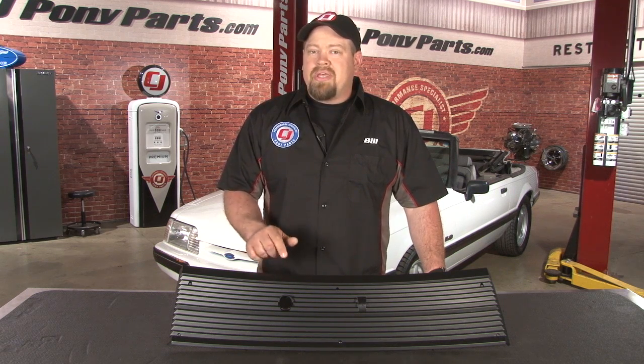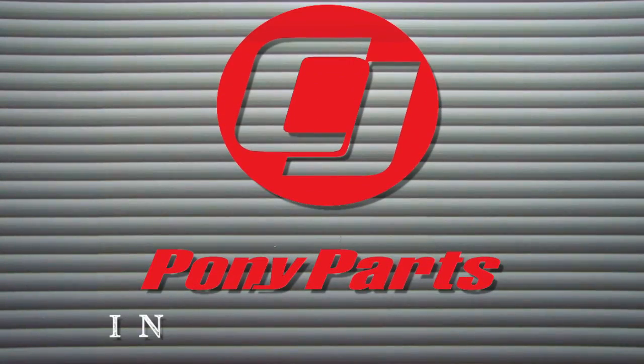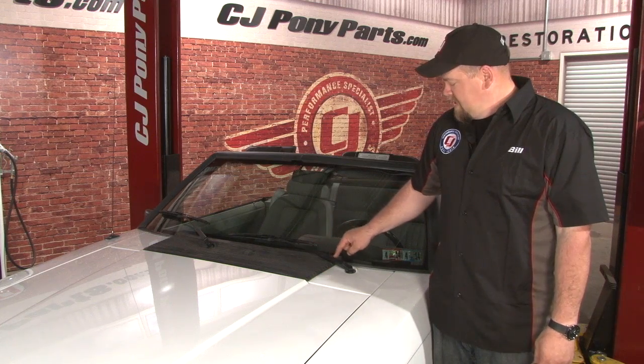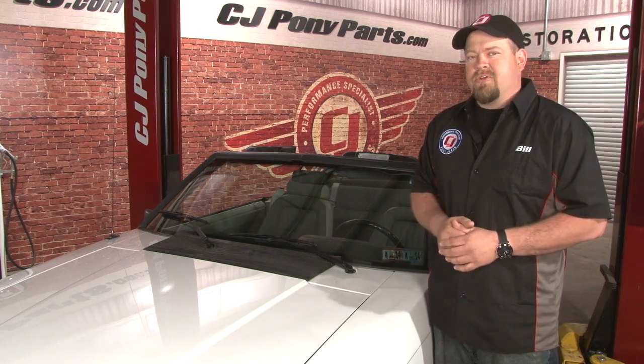Today we're going to show you how to replace it using this 1990 Mustang convertible. While the rest of our convertible is in really good shape, the cowl is typical of an older fox body. Got some cracks on the edge here, the entire thing is faded — time for a new one.